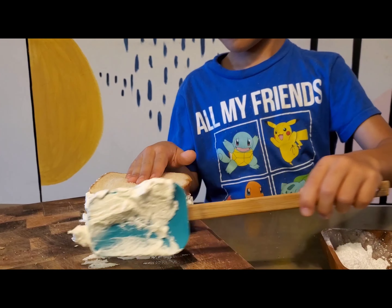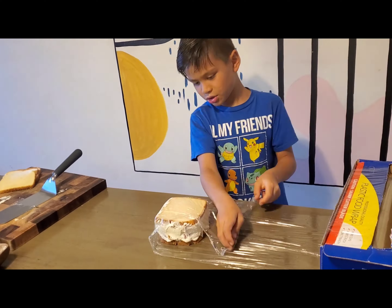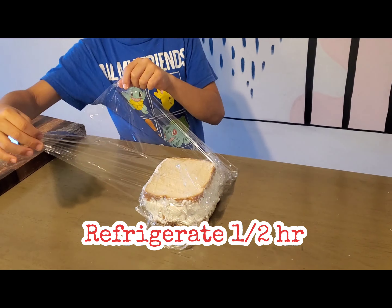When it looks good, wrap it up. Stick it in the fridge for half an hour.